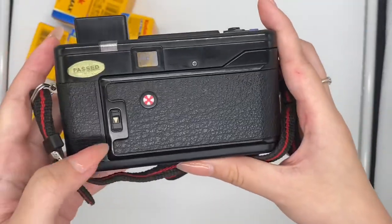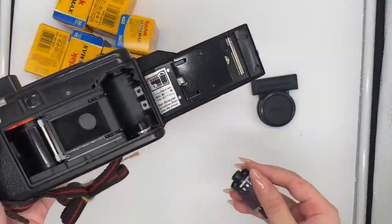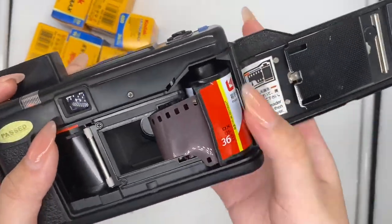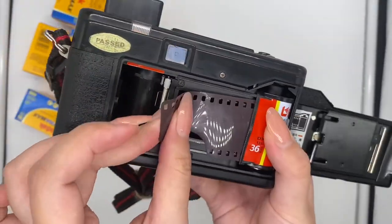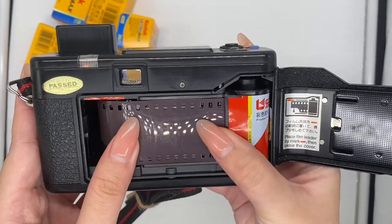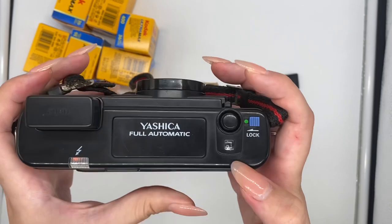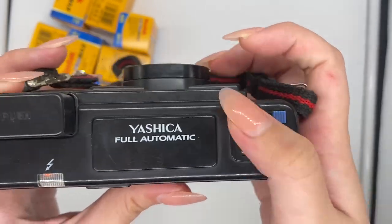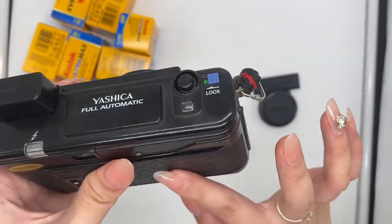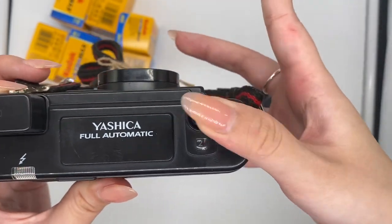So now I'm going to insert the film into the camera. Just make sure this is parallel, and after that just close it. You will see the film counter is moving, which means you have inserted the film correctly. The film counter will increase while you take your photo.